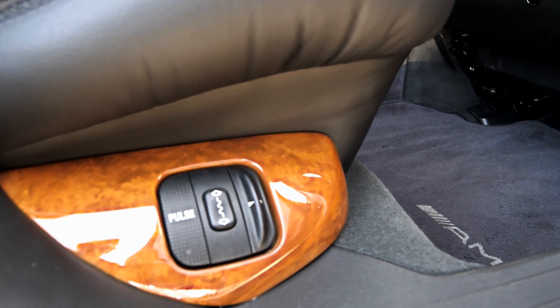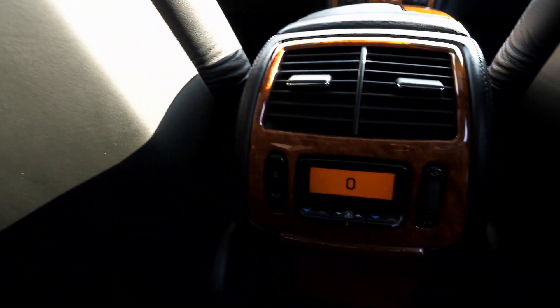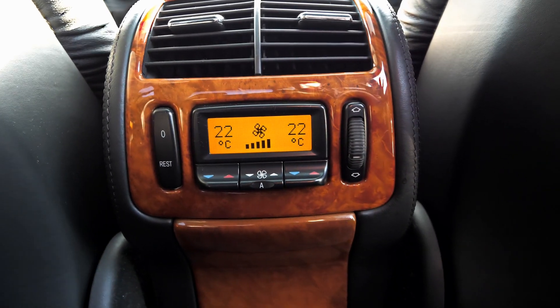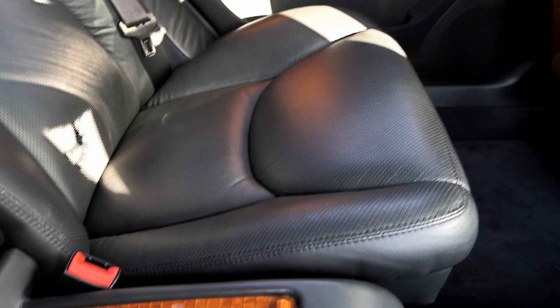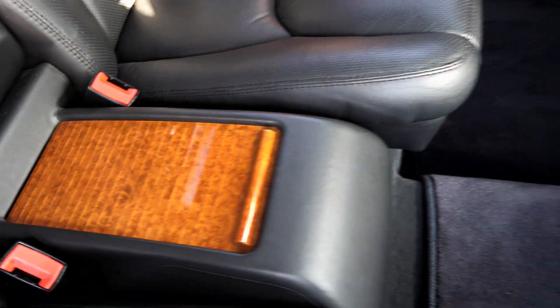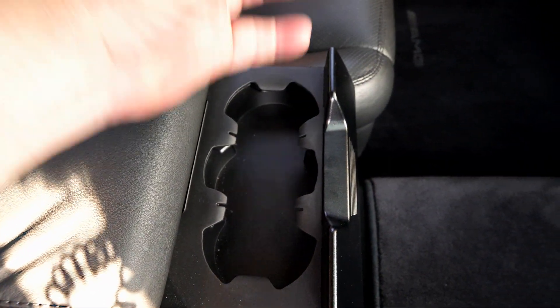You need a degree in electrics to work out which button does what. I mentioned before this seat vibrates as well. You've got individual aircon controls in the rear, climate air with individual side controls. You've got a storage box here, armrest that folds down, storage in there, and if you push the front there's a drinks holder — one can of beer, another can of beer.